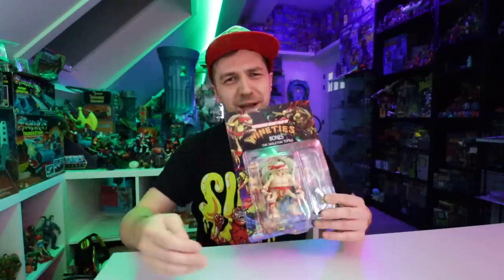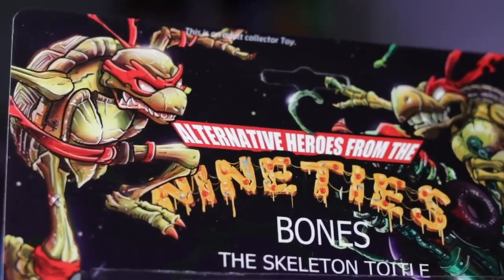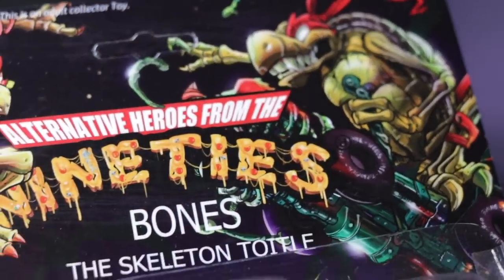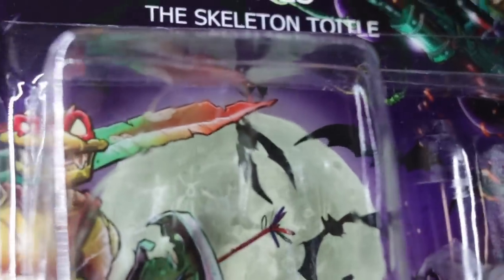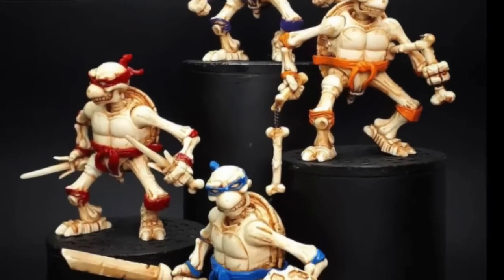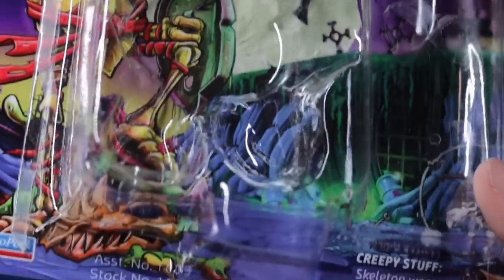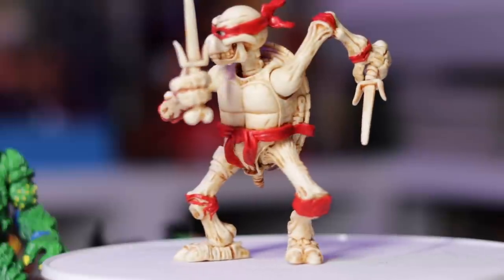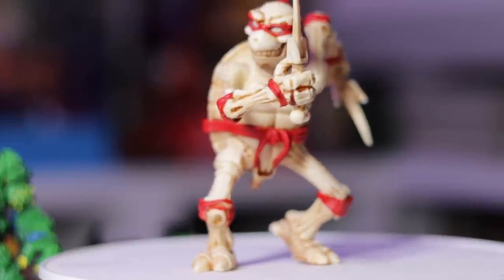Maybe saving the best for last — this is Bones, the one that initially caught my attention on Instagram one day. Whoa — this is Skeleton Warriors meets Teenage Mutant Ninja Turtles. Perfect. Once again, two Playmates lines, and this thing is just freaking cool. I couldn't believe how he got this together and made it look so realistic, as if it came right out of the 90s.